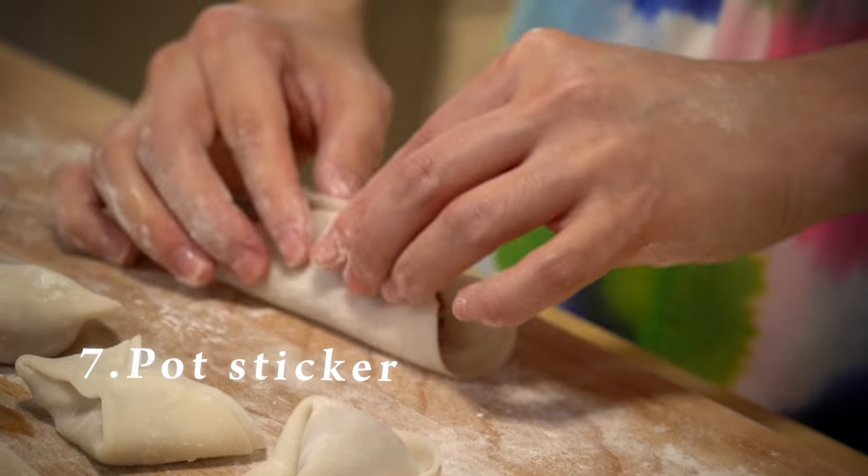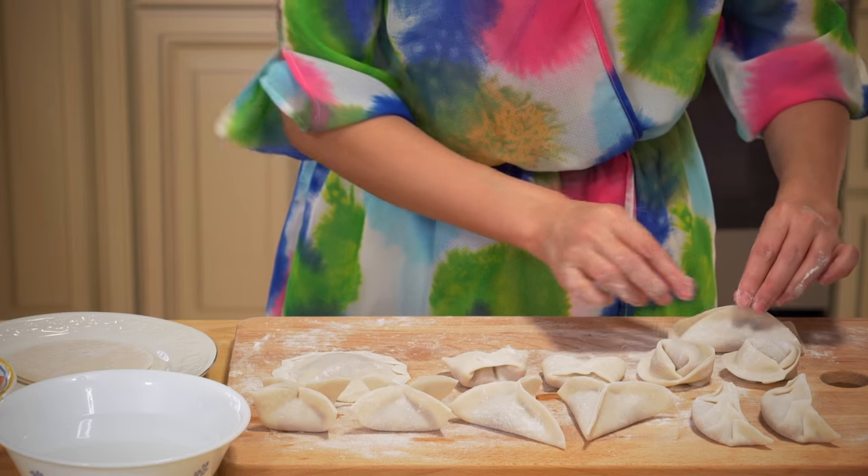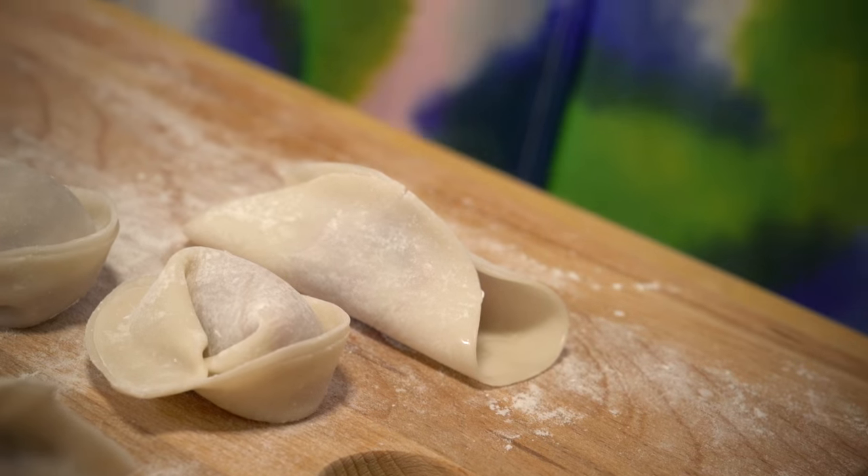Number seven: pot stickers. First fold in half, pinch the middles at both sides. This one is super easy, but be careful — you cannot boil them. You can only pan fry them.